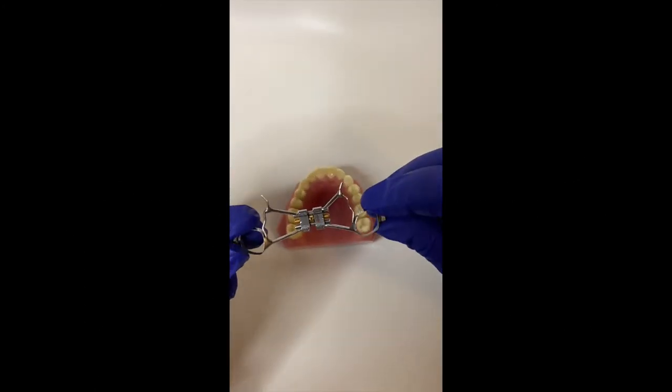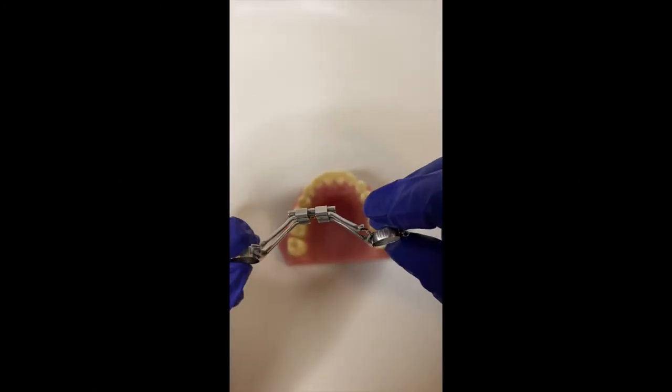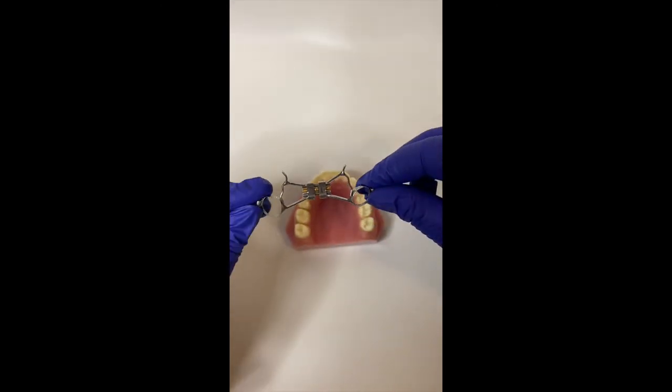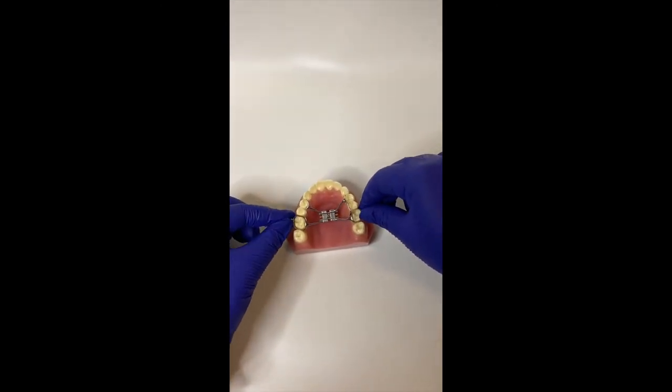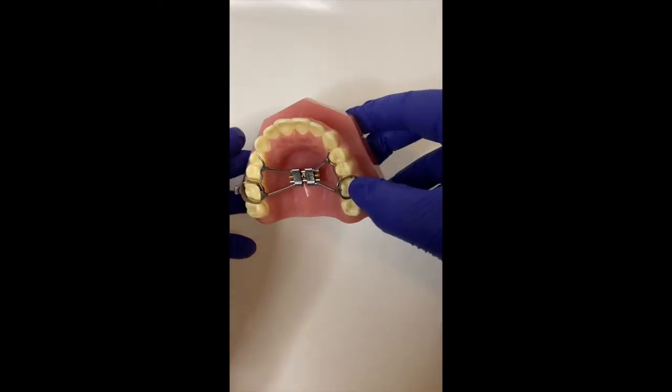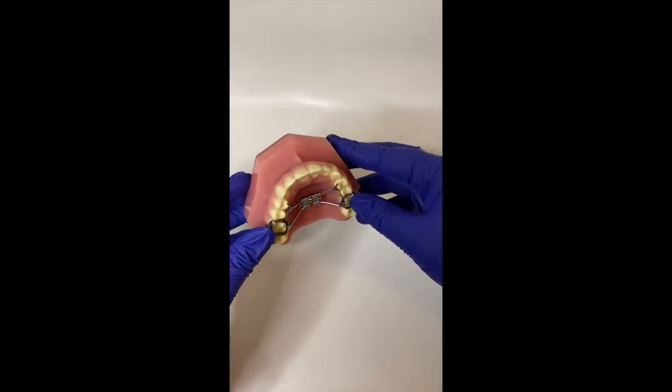At the delivery of the palatal expander, we will be adding some blue cement around the bands and cementing the palatal expander into place. Once the palatal expander is cemented, we will be going over home care instructions as well as how the palatal expander works.